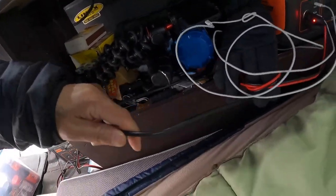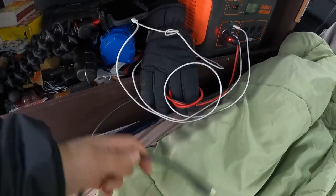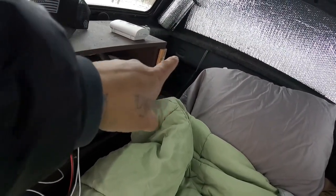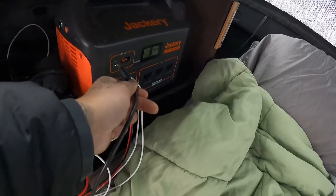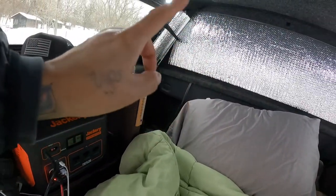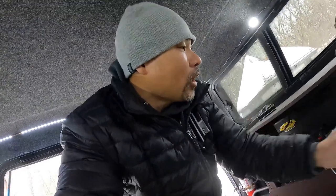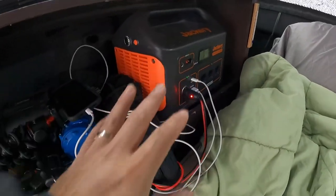I've got another wire here connected directly to my truck's battery — a 12-volt female connected to a 12-volt female with the Jackery plug. If I need to charge while driving, I just plug it in here and the truck charges it while it's running. That's the only reason I have that wired back here — for long trips when I need to recharge.